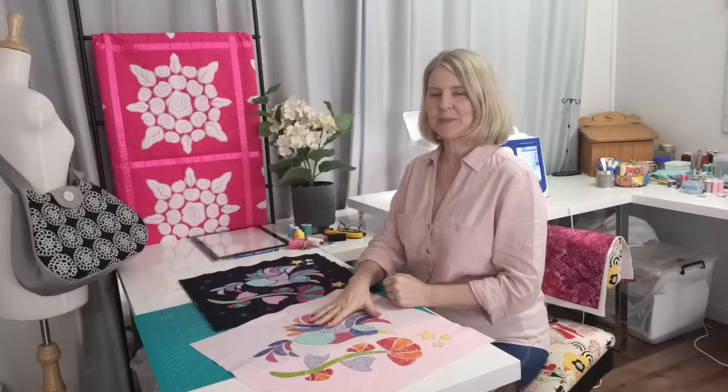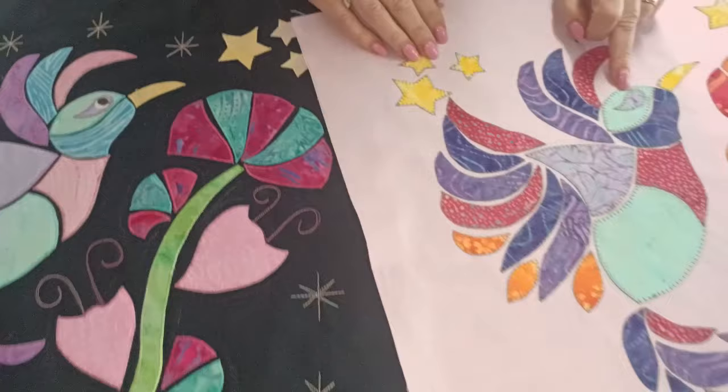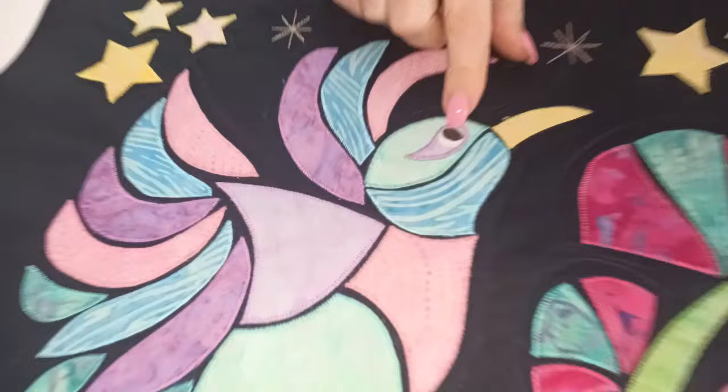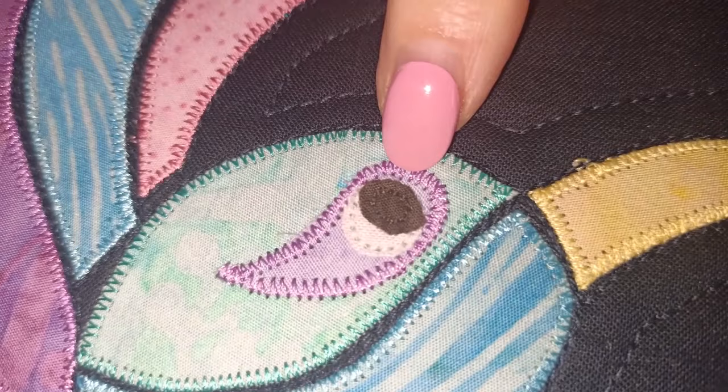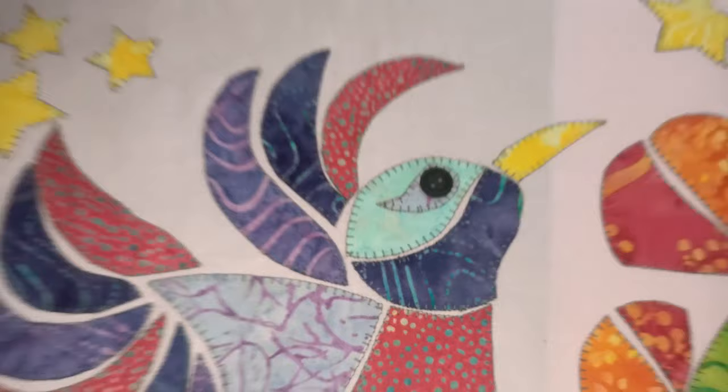We've finished the applique stitching on our pink background one. We can call this one 'Dawn Dreaming' because of the beautiful pink sky, and the dark sky version is 'Twilight Dreaming.' The last thing to do here is the eye. It's a little bit small and fiddly, but if you want to do the eye, persevere — just a small straight stitch of about length two around the circle. If you don't want the trouble, you can use a tiny button instead, but if you have children around, make sure you sew it on very securely.